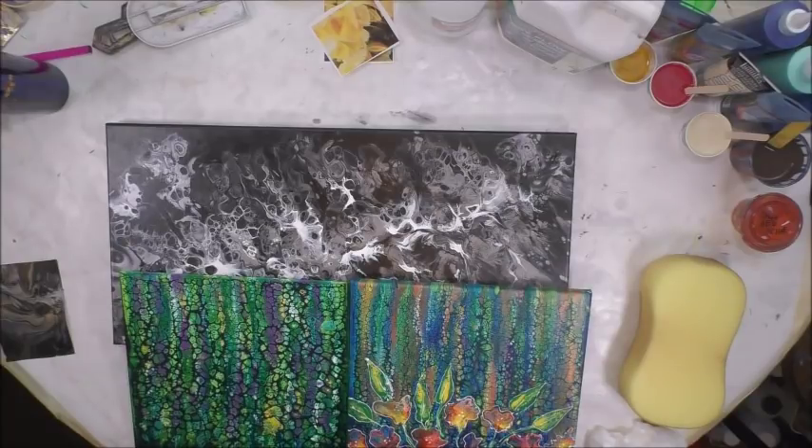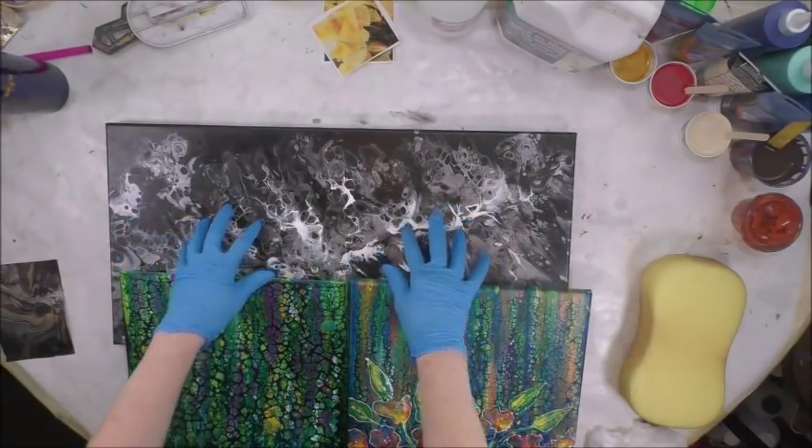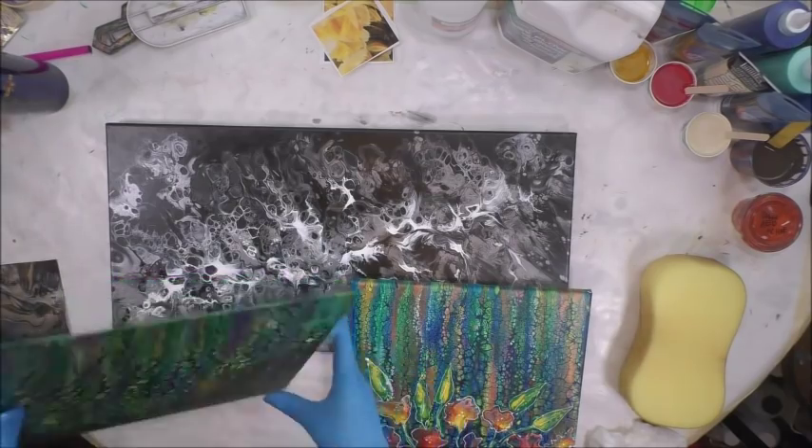I wanted to do this quick video just to remind you - I want to put one in every so often between all my other videos - of how I clean a canvas or painting and how I seal it. So today I'm going to show you how I clean my canvases.